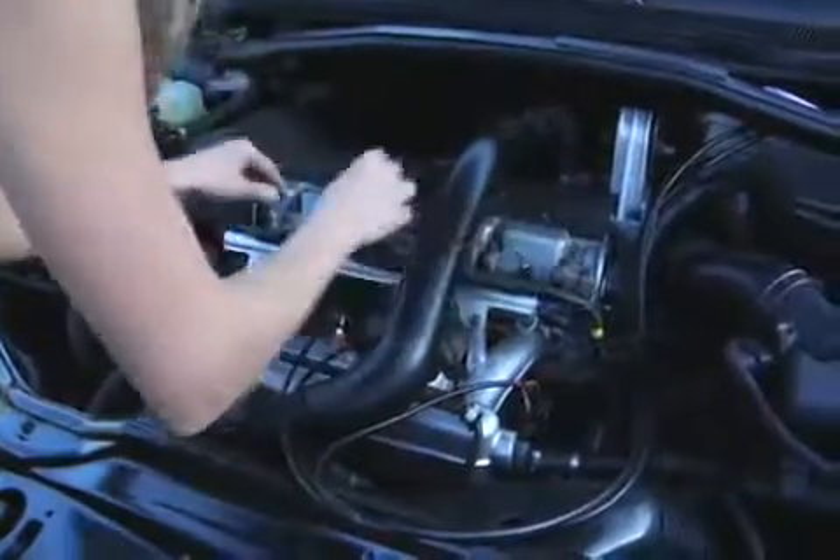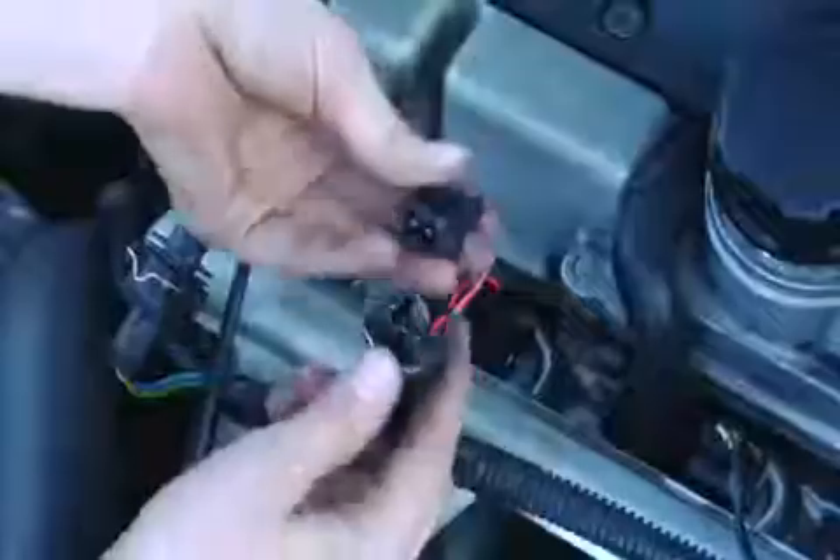The installation process is incredibly simple. It's only three steps and can be done in a matter of minutes. First, you need to disconnect the fuel injectors in your vehicle, then with the White Lightning connectors, plug them in, create a circuit, and finally, via the eyelet, you ground your wire.